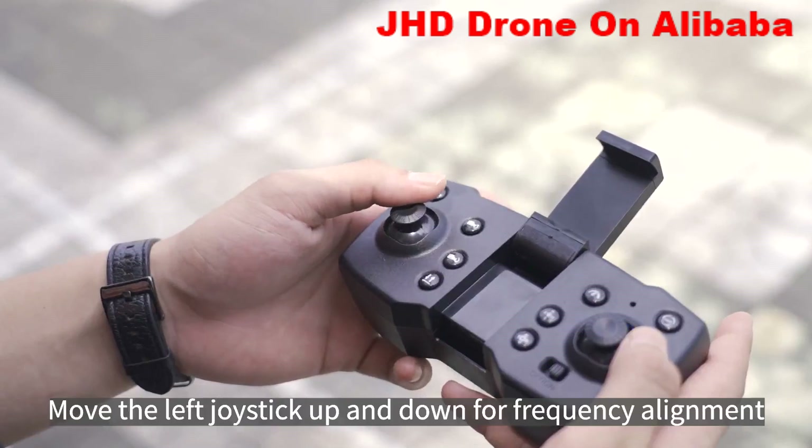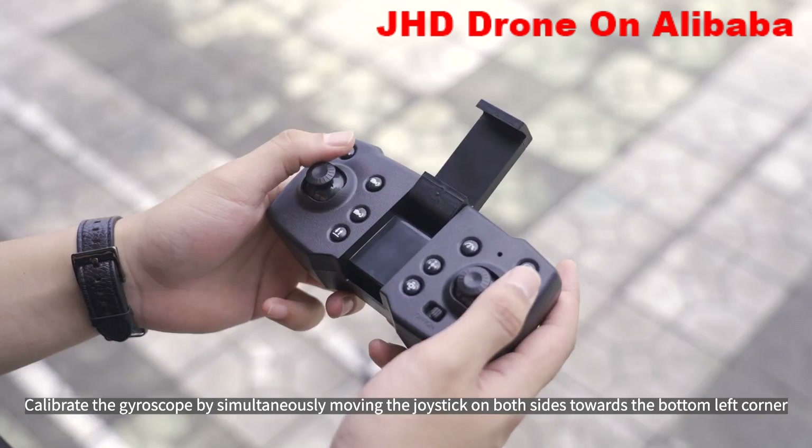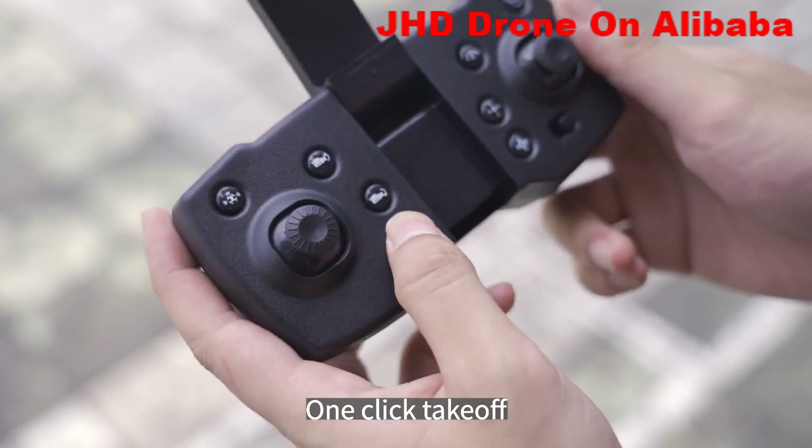Move the left joystick up and down for frequency alignment. Calibrate the gyroscope by simultaneously moving the joysticks on both sides toward the bottom left corner. The drone's light flashes and turns on normally, indicating that calibration is complete. One-click takeoff.